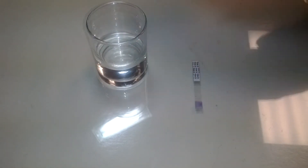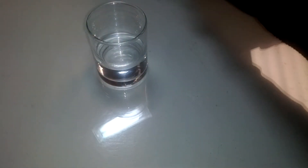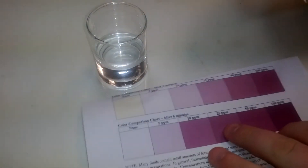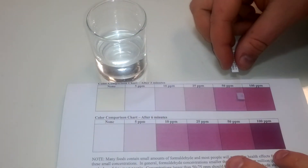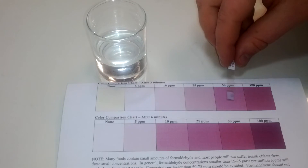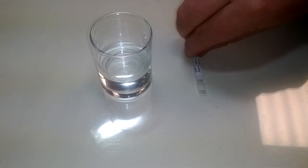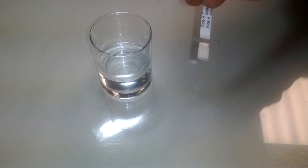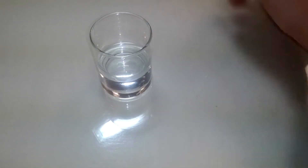After the time has passed, turn the detector over and view the color formed on side B. Compare the color formed to the printed color reference. If a pink or purple color forms, it indicates the presence of formaldehyde. If only a yellow color forms, it indicates that there is no formaldehyde present in the sample.